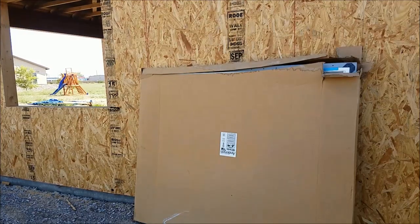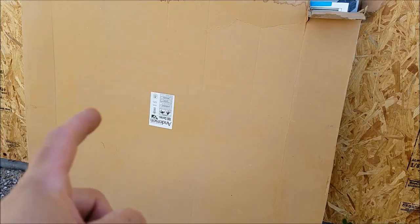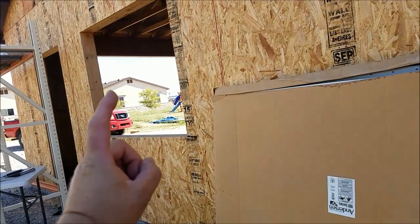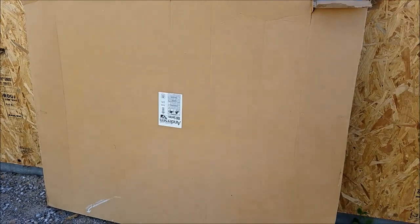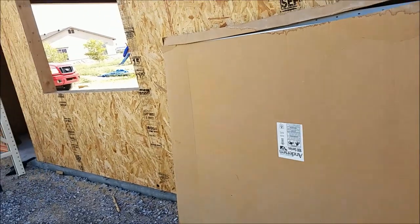Much like Vanessa Williams, I went ahead and saved the best for last. Due to an ordering mishap, this has been an extra window left over from when that house was built. I tried selling it on Craigslist — nobody wanted it. It's an expensive window, a nice window. It's an Anderson window, and that's what's going to my garage.